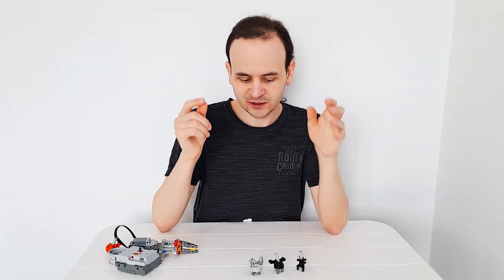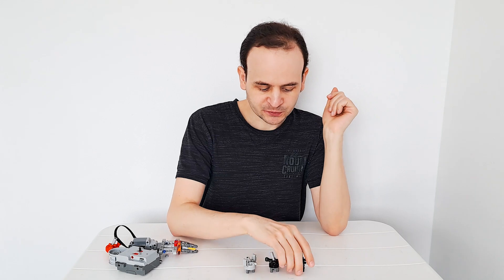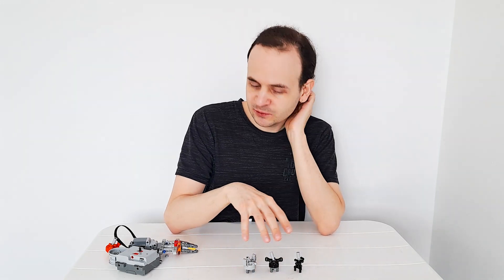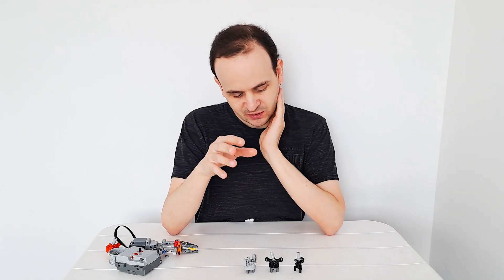Today I wanted to show you a new idea I got while I was playing with hubs. The hubs I'm referring to are these three hubs which have been used in Technic sets recently.